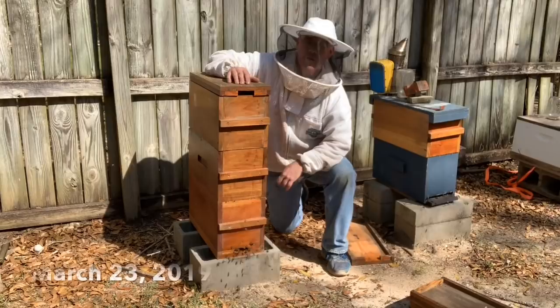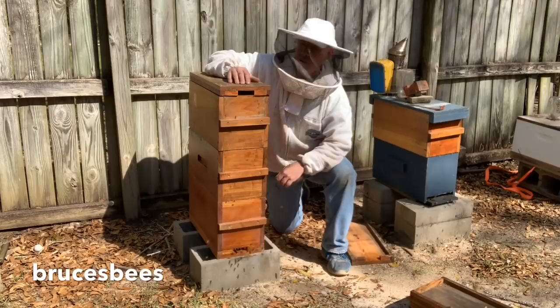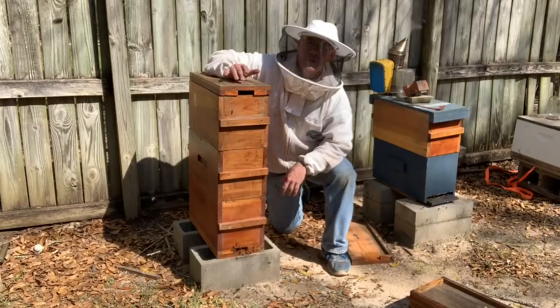Hi guys, this triple deep nuke box right here is packed with bees. What a difference a couple of weeks has made. A couple of weeks ago we lost a four deep nuke box similar to this due to starvation. But now the bees are just absolutely loving life — they're extremely busy. We're starting to see some nectar in some of these hives and brood like crazy. So I'm going to split this into at least two, possibly three hives.